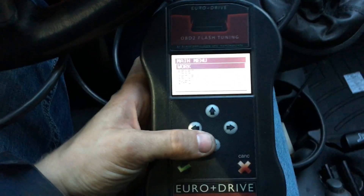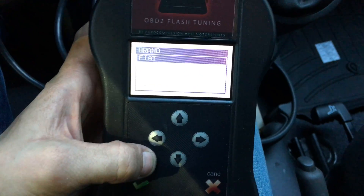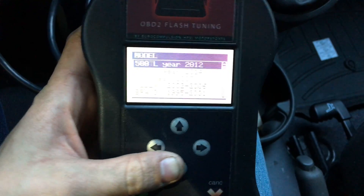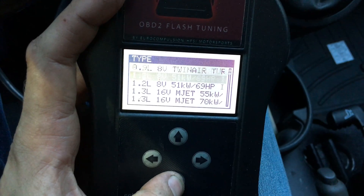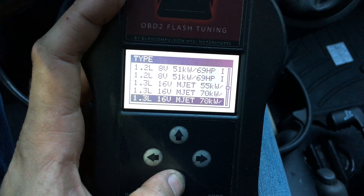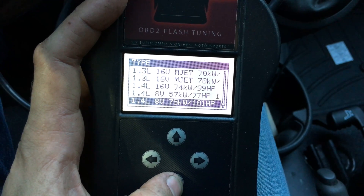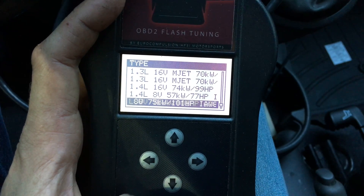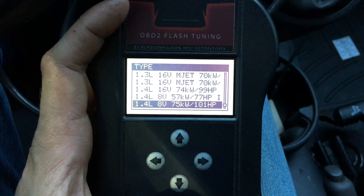I finally have it flashed with definitions that are apparently correct. I'm going to go into work — Fiat 500 — and go all the way down, and at the end it's going to say 8 valve, 101 horsepower. Apparently that's this engine, even though it's 16 valves, single overhead cam.